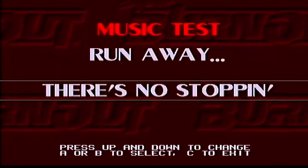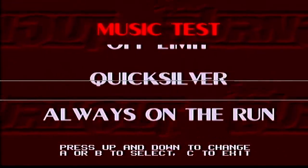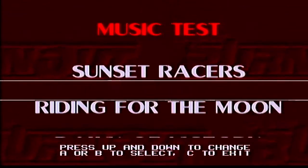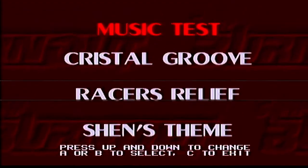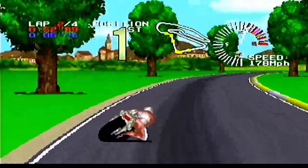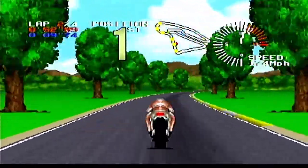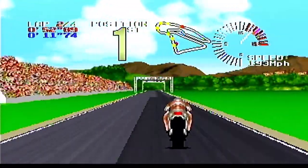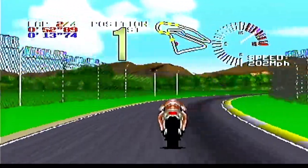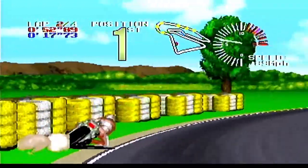Now how about some of the good things? There are about 14 music tracks in this game, and they're all different and extremely well done. I think that's probably the most music tracks in any of the Atari Jaguar's lineup, and it's among the best at that. There's also the graphics — it's probably one of the best looking Atari Jaguar games there is.